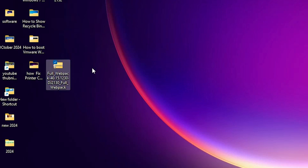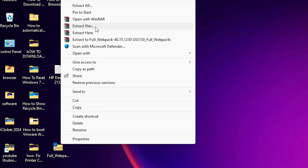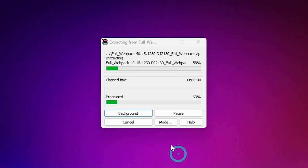Here we find the zip file on the desktop. Right-click on it and click on 'Extract all', or click on 'Show more options' and then click on 'Extract files'. Click OK.